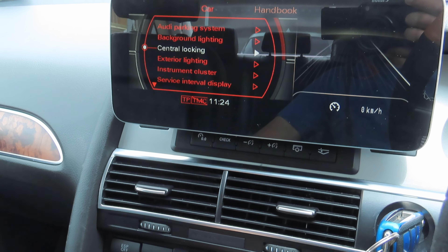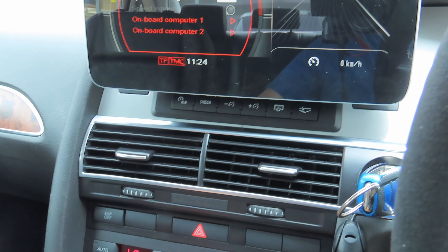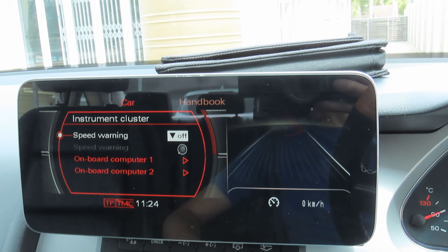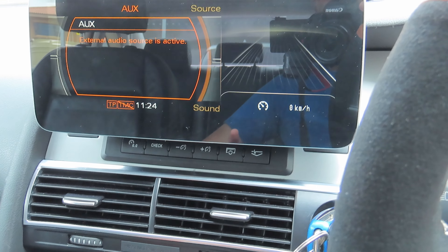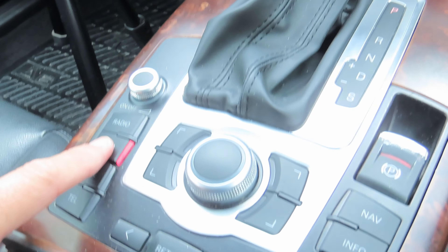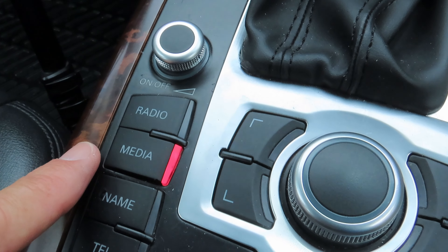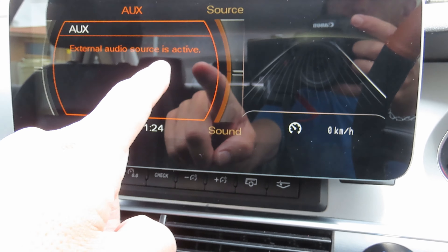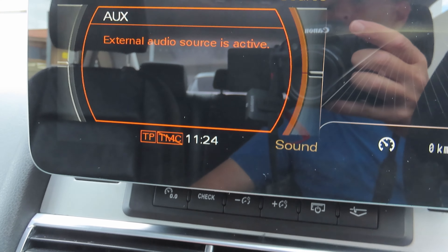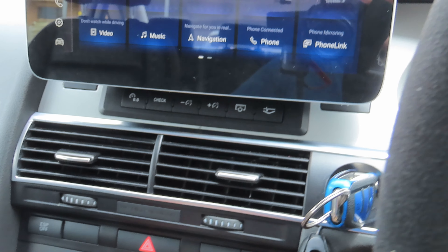You can set your instrument cluster, speed warning, and all those things. Pressing the return button takes you out just like the OEM system would. Going to the Android side of things — to activate the AUX, it works on the media button. If I press radio we have radio, and if I press media it goes to the AUX and says 'external audio source is active,' which is what you want to see. Pressing on the screen takes you to the Android system.